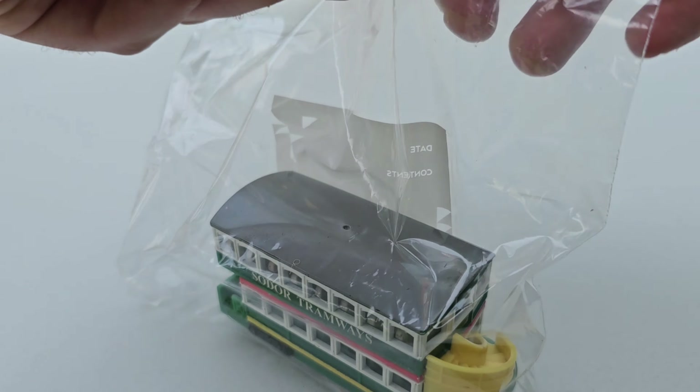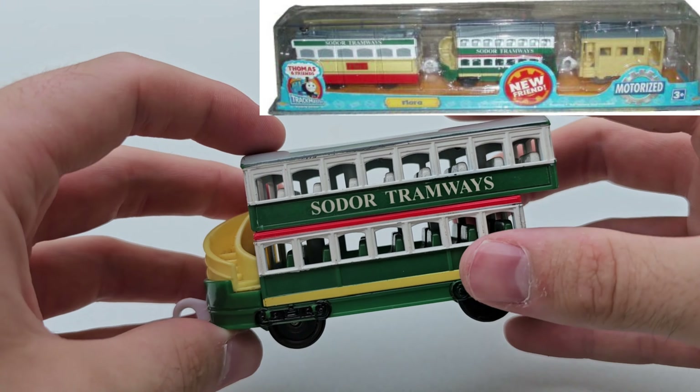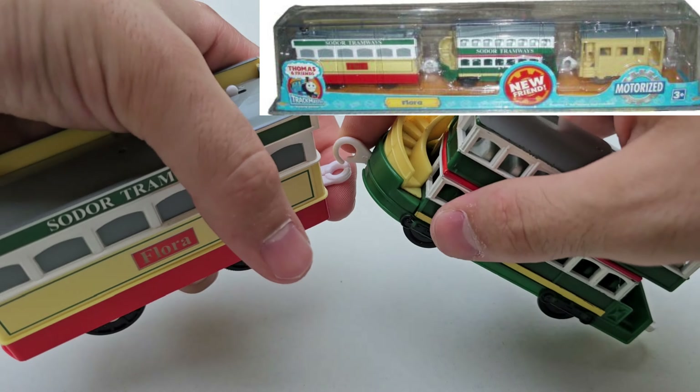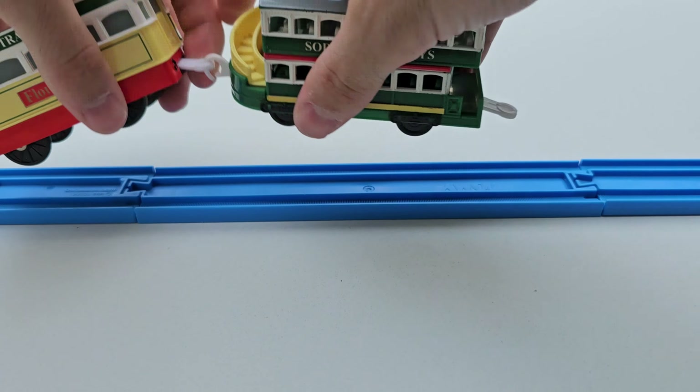That's a huge shock, but this is a great engine and a great pack. This is the two-pack version. Unfortunately my pack didn't come with the yellow box car, which sort of sucks, but it is what it is.